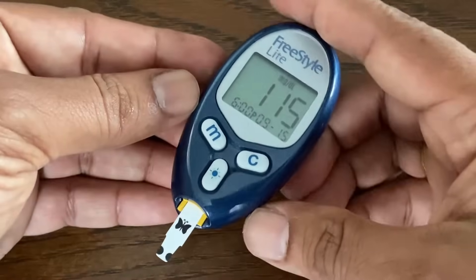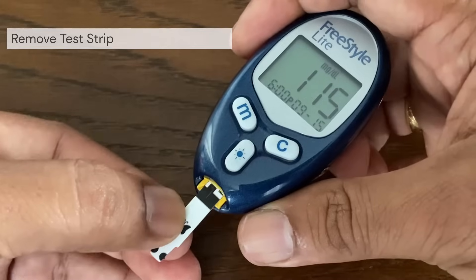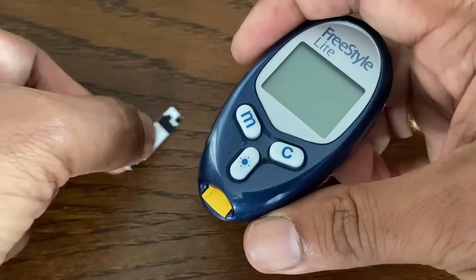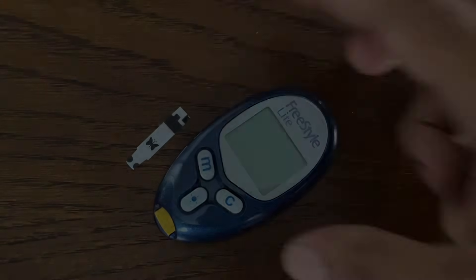The result appears on the display when the test is complete. The time the meter takes to display a result depends on your blood glucose level — higher glucose levels require more time. To turn the meter off, just remove the test strip.